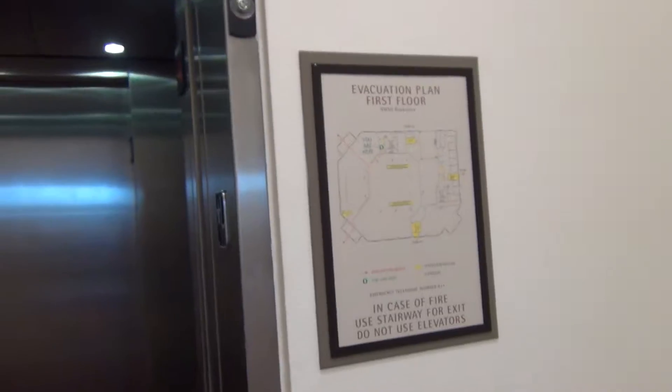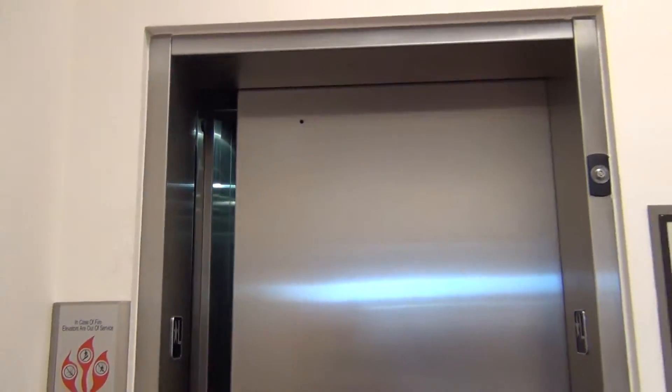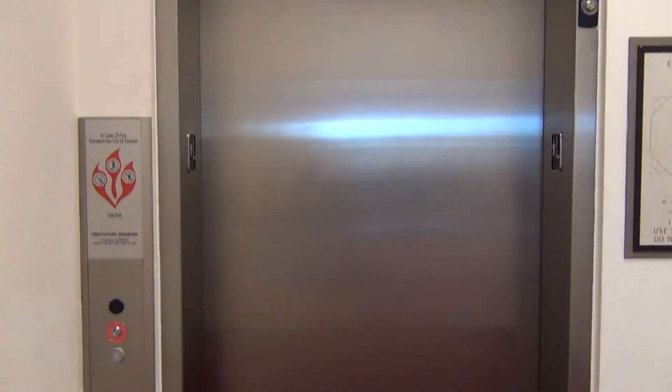Here at the lobby. Just look at the door equipment, Kone numbers, and other stuff. Evacuation plan, secured camera. There it goes. And that's it for this key demo.